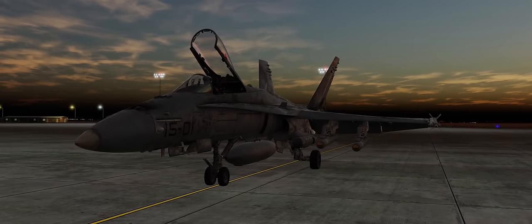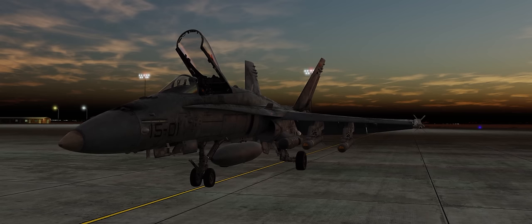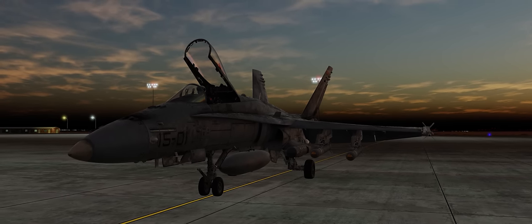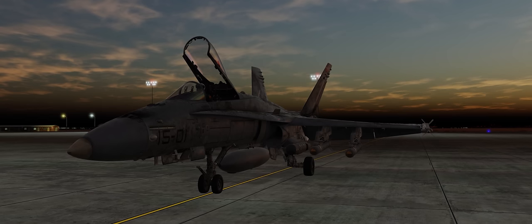Hey guys, Spudknocker here, and today for the second video of the day we're taking a look at using the Lightning Targeting Pod on the F-18C Hornet in conjunction with the IR-guided variant of the AGM-65 Maverick air-to-ground missile available for the F-18C Hornet.